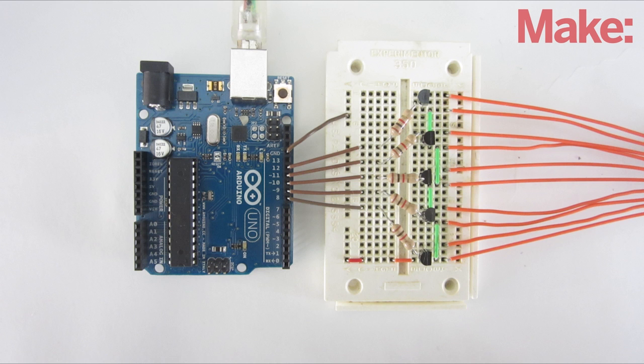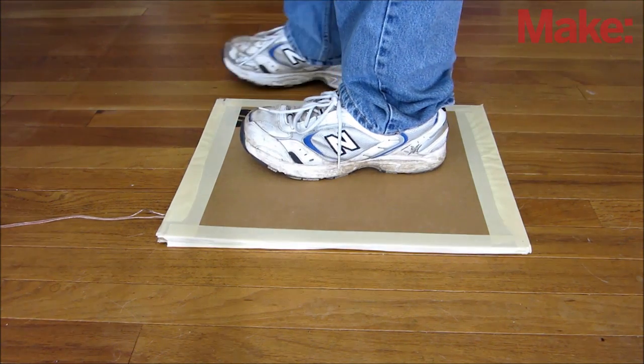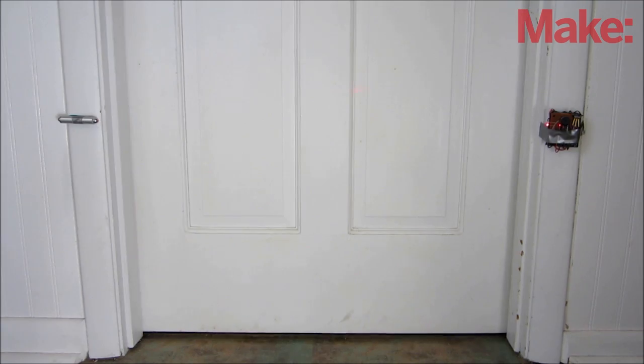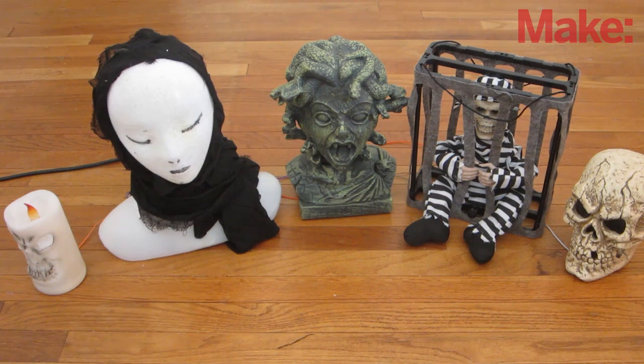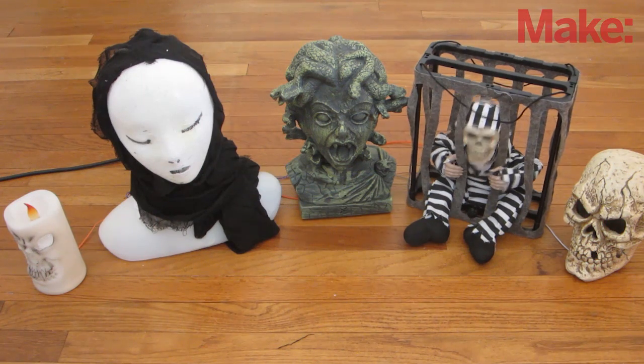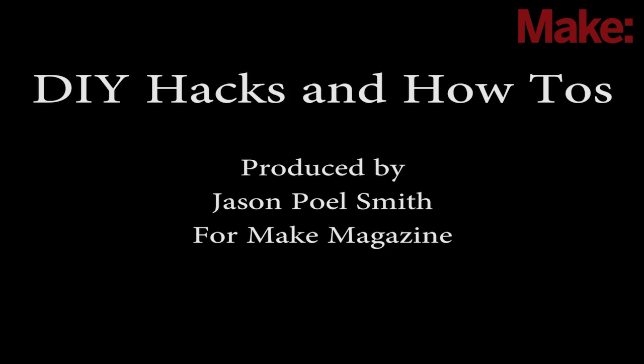Now all you have to do is hook up some kind of a sensor. You can use a motion sensor, a pressure plate, a proximity sensor, or anything else. Now you have animated Halloween props that you can program to do exactly what you want them to do. Thanks for watching, and check back next week for more DIY hacks and how-tos.